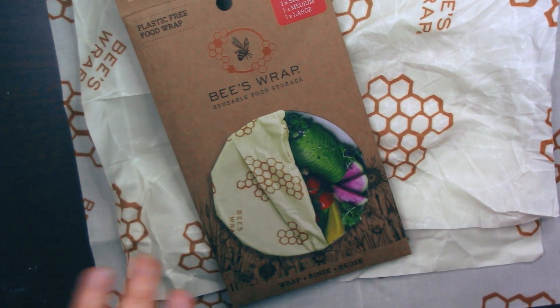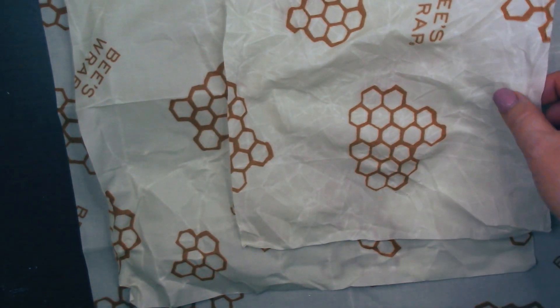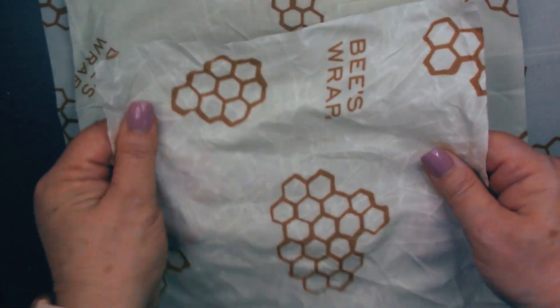Hey there, I want to talk to you a few minutes about the Beeswrap reusable food storage wraps. The company was nice enough to send me these as a gift, so I just want to give you some of my first thoughts and impressions on them.